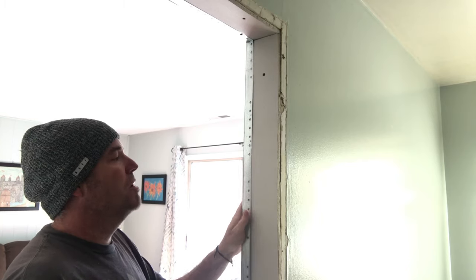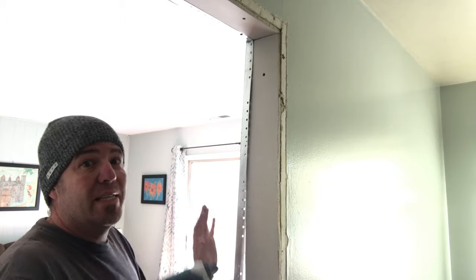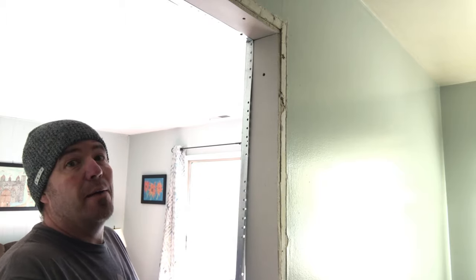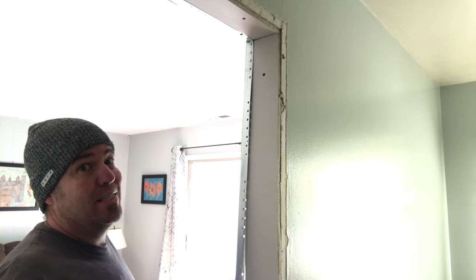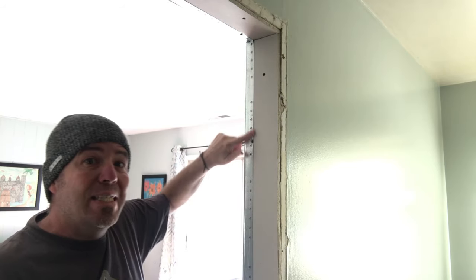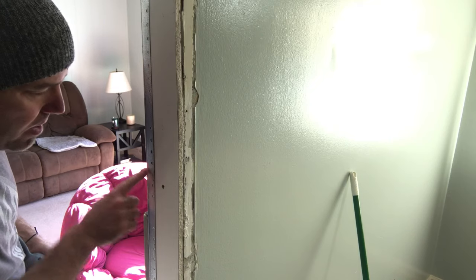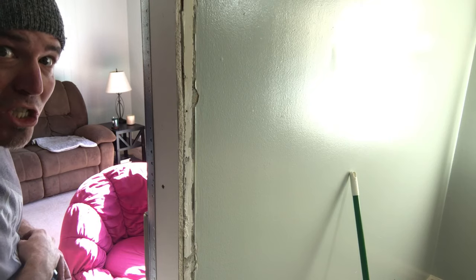Now you just want to float these corners on there. If you force it it's gonna get all wavy and humpy — you don't want that because when we mud it we need it to be nice and smooth. You can even send them in a little farther than the surface. See how I got this little rise right there? I want to make sure all these get good and secured.